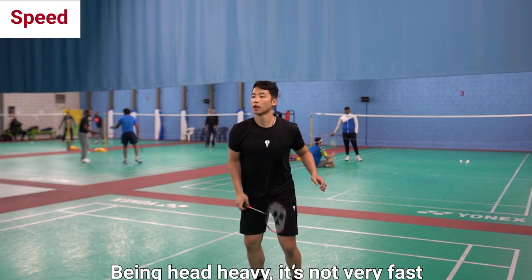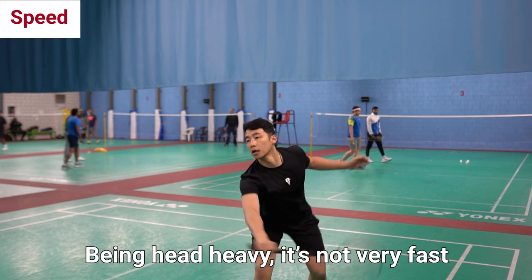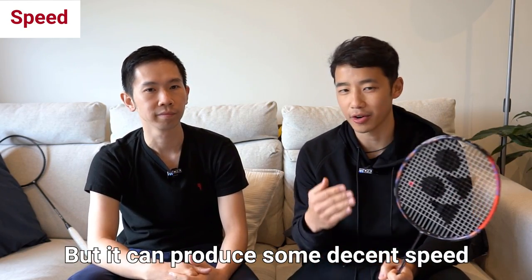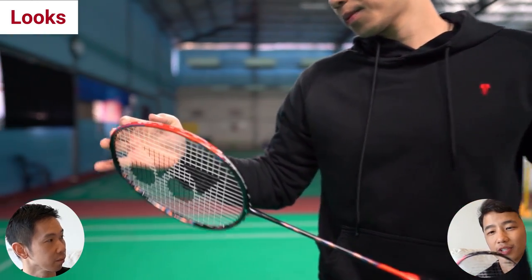Speed-wise, it's a head-heavy racket so it's not going to be the fastest, but you can generate some pretty good speed in your drives as long as you get your racket there in time and behind the shuttle. And for looks — I'm not really a fan, but it looks similar to the orange OG 77, with an asymmetrical orange on one side and lots of orange on the other side.